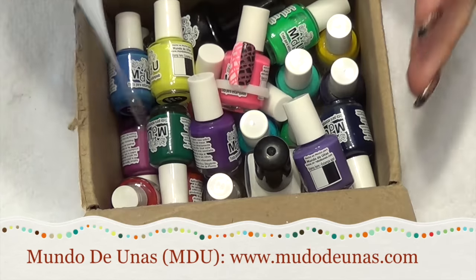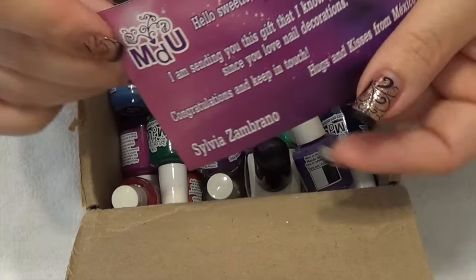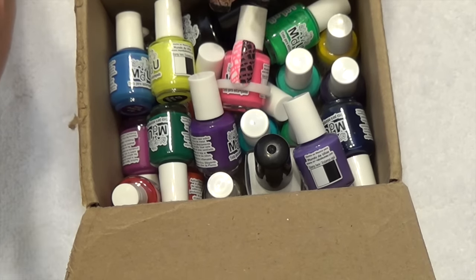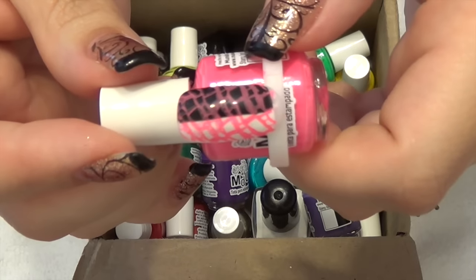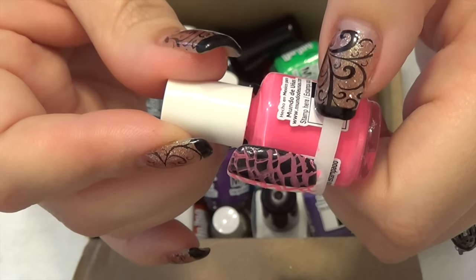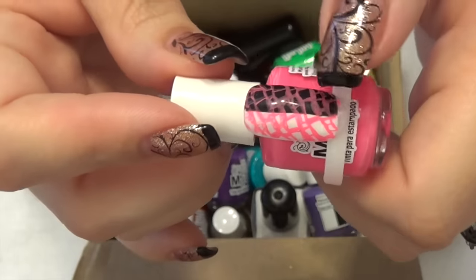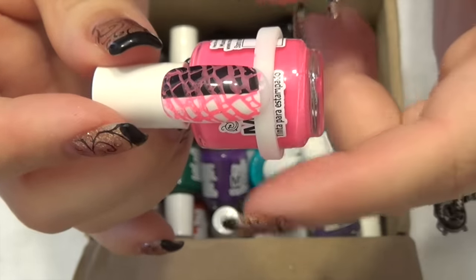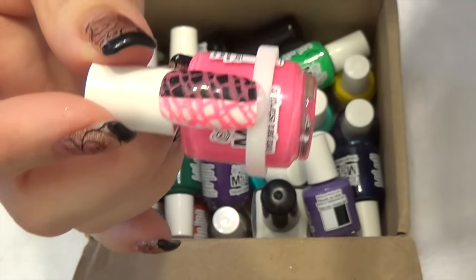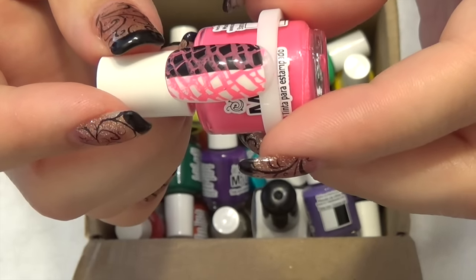Next there are a bunch of items, so I'm going to name off the colors and set them aside. These are from MDU — I'll try to put the links down below. This is all stamping polish. Quick question: would you be interested in a swatch video where I go through and swatch each color? On the side of the bottle they do give you a swatch spot in black and white, but I'd use tabs like my other polishes — it would just be a long process. Let me know in the comments if that's something you'd like!